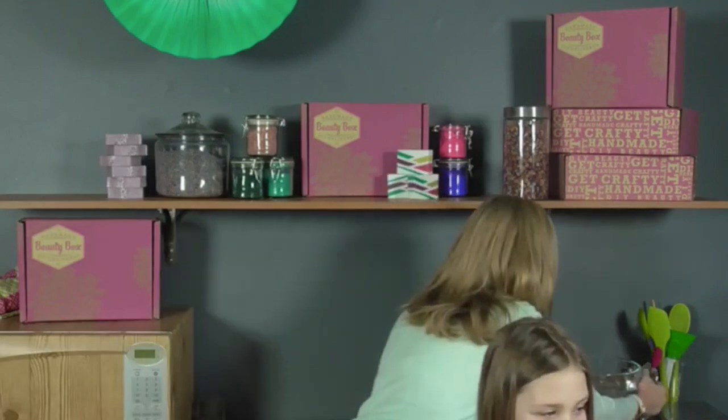I have a guest on set — this is Peyton, who is eight years old. We're going to have her do the honors of dropping in the bath fizzy to demonstrate it in water.